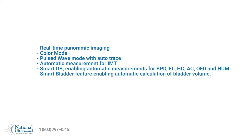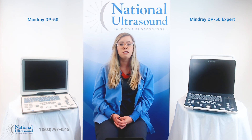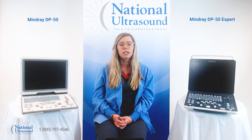The Smart Bladder feature enables automatic calculation of bladder volume. MedSight and iWorks are now available as standard features of the DP50 Expert. MedSight allows you to transfer ultrasound images and cine clips from the machine to a smartphone via Wi-Fi. iWorks offers standardized workflow protocols, providing each step that should be included in a standard scan, and can save scanning time up to 40% by reducing keystrokes.